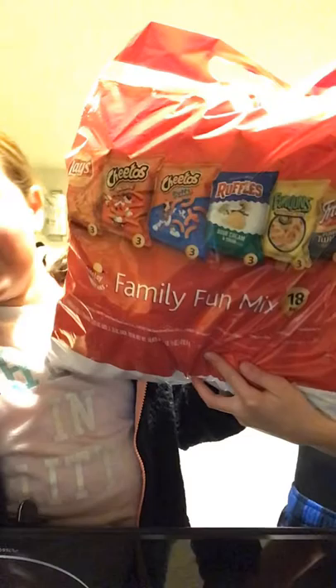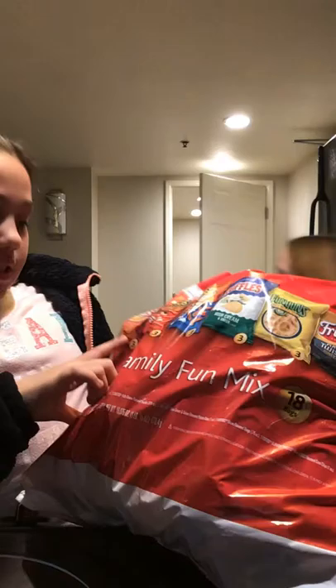We also have this bag of chips. Yeah, that's our food we have. We have cheddar and sour cream, Cheetos, Cheeto Puffs, Ruffles, Funyuns, Fritos — you know, all that good stuff.